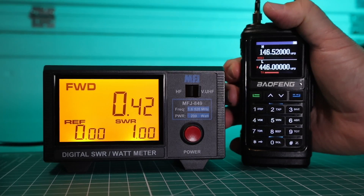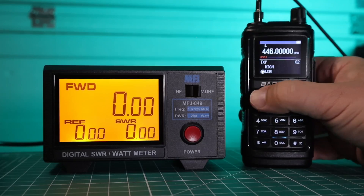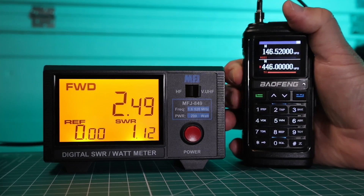On low power, we're only at 0.42 — not even half a watt. Let's try high power real quick. And we're only at 2.5 watts, half of where we should be on high power.